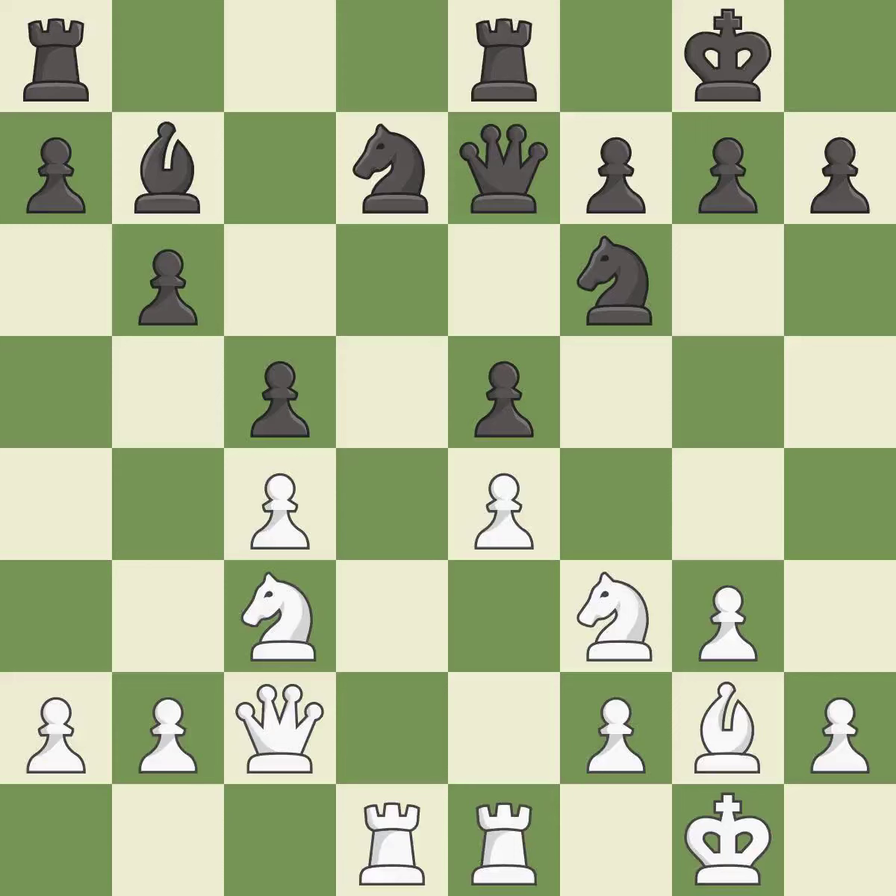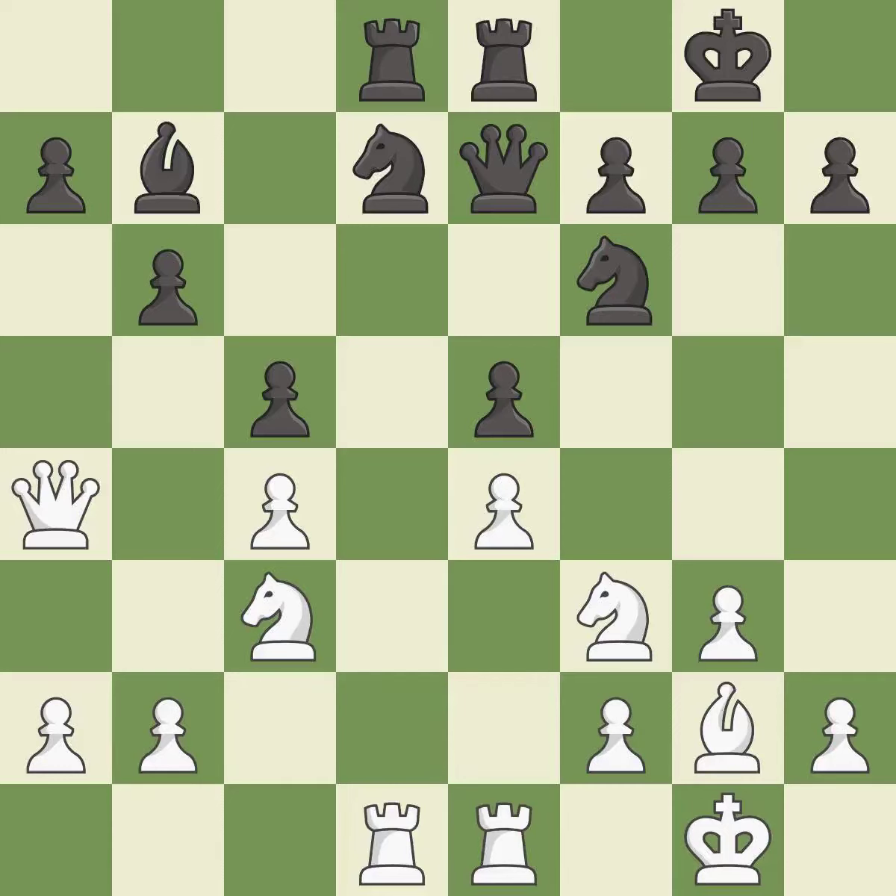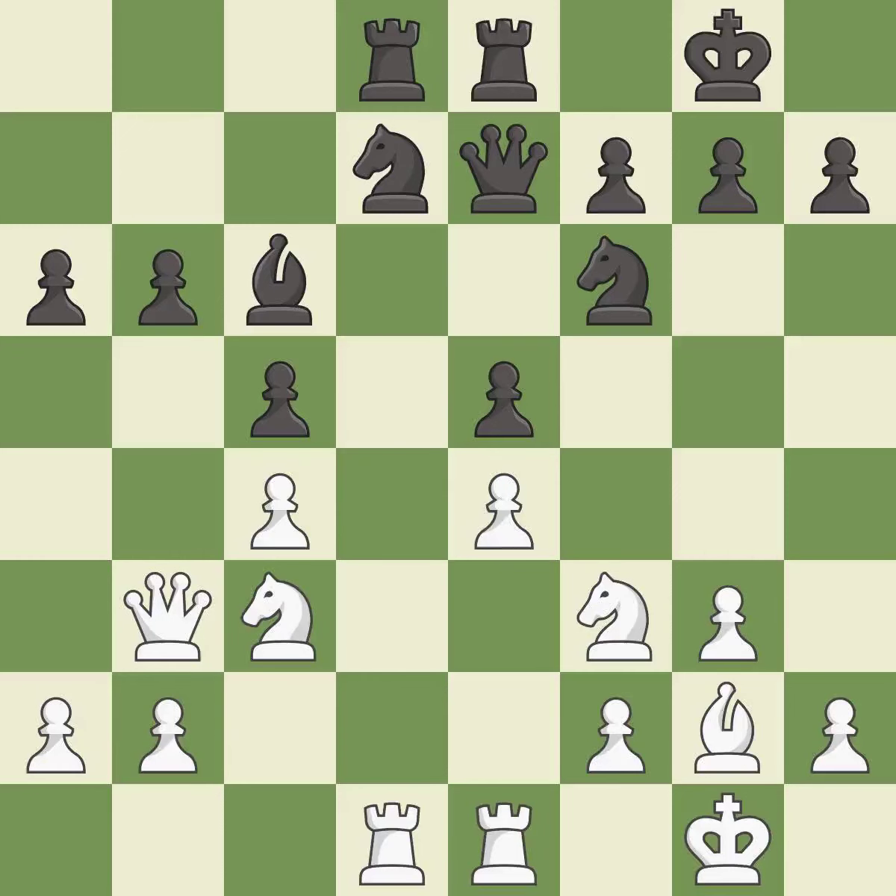The game is still close to equal, but white lost their advantage — it is an inaccuracy. The game was close to balanced, but now black is worse — it is an inaccuracy. This move puts the pawn on a safer square — it is best. This moves the bishop to a better location, allowing it to control more squares — it is best.